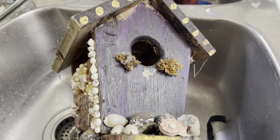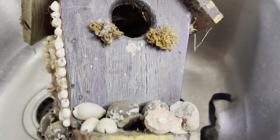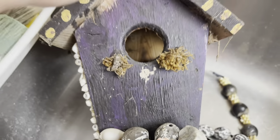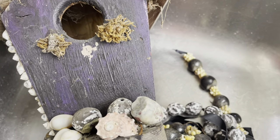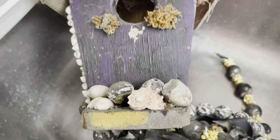I found this little birdhouse in the shed of the new place. It's in the sink because it needs a good scrub — it's got a lot of grunge on it, some bird house weirdness going on. But anyway, it's a little birdhouse and I'm going to give it a good scrub. It's free, and I love that because I'm always excited to use anything free, upcycle it, and see what I can make with it. So I'm going to have some fun with this.